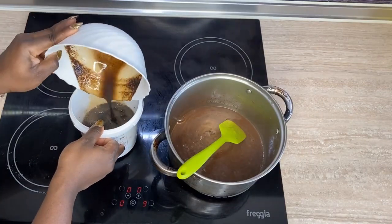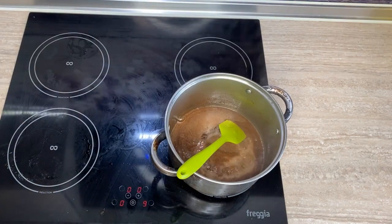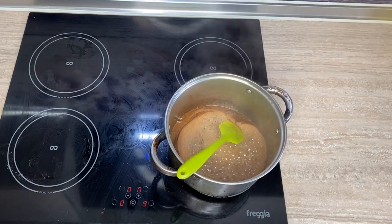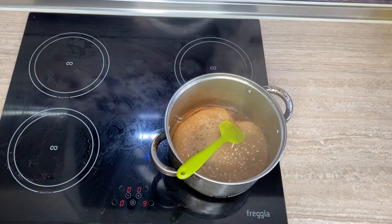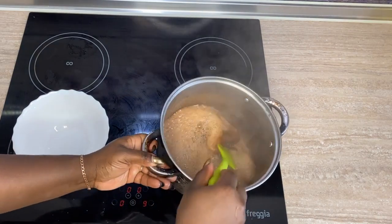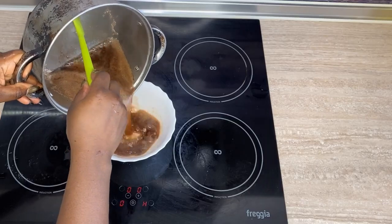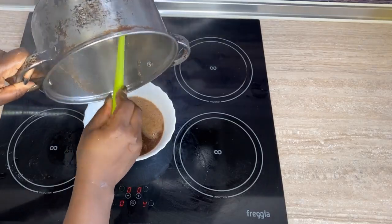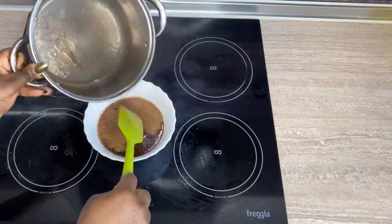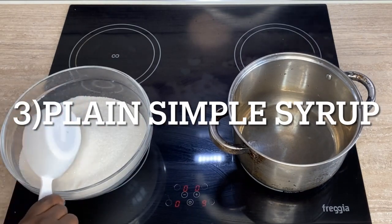Once you're done, transfer it into a glass bowl to cool, then into your storage container. It's important to mention that the cinnamon simple syrup thickens up more than regular simple syrup — it gets a little bit thick. I normally don't make this in big batches, maybe just one batch, because I haven't kept it for more than two or three days at a time, so keep that in mind.